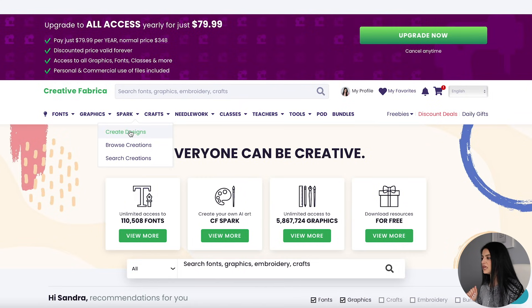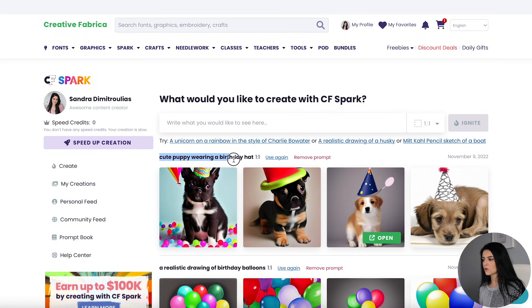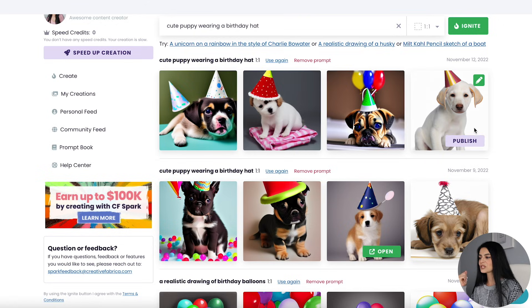Just before we head over to Etsy, I wanted to show you another way to create printables. It's actually a new feature called Spark on Creative Fabrica. If you go to Spark on their homepage and click on Create Designs, basically you type in a prompt — a sentence that describes exactly what you want to see — and Spark will generate a bunch of images for you that you can use in your products to resell, as long as you have a subscription. This is included within your 10 free downloads. My example is searching 'a cute puppy wearing a birthday hat' — they're just so adorable. Every time you search the same prompt you get different images. If I want one, I would click Publish, then download it and upload it into Canva.